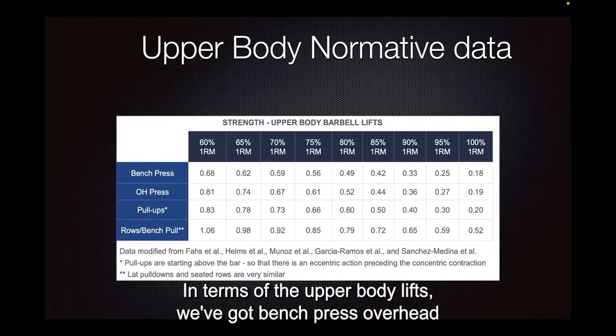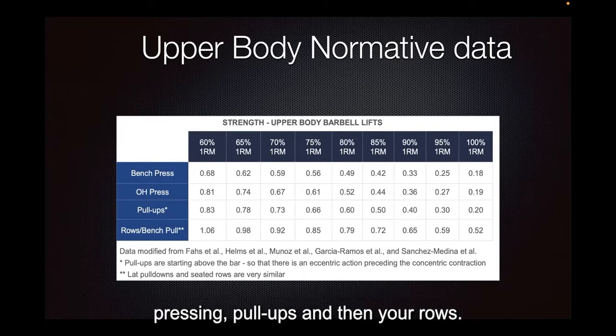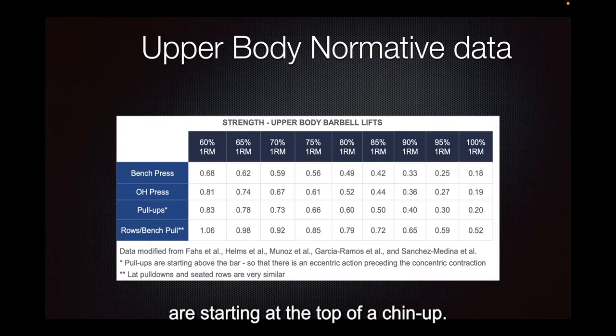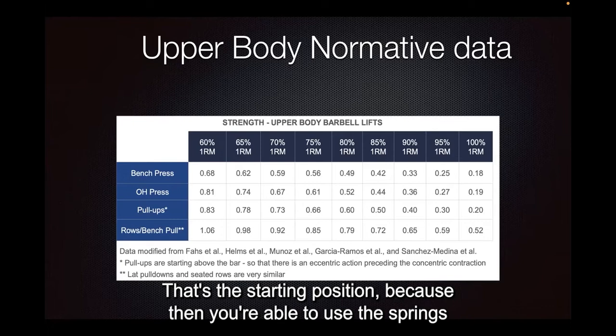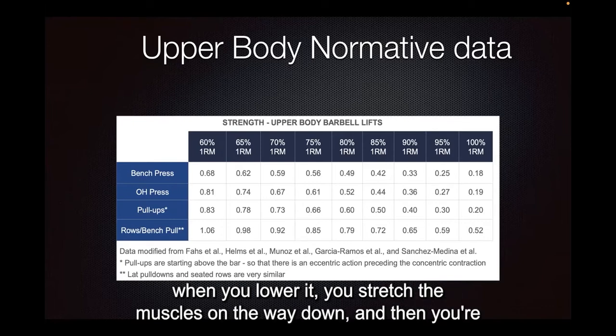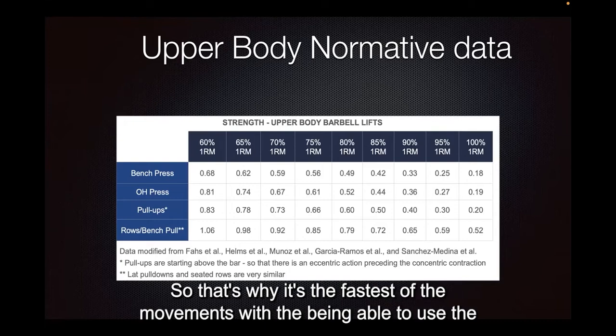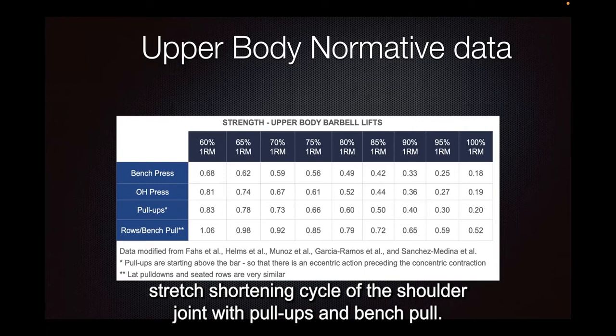In terms of the upper body lifts, we've got bench press, overhead pressing, pull-ups, and rows. It's important to know that when you're looking at this data, the rows are starting at the top of a chin-up — so with your chin over the bar as the starting position — because then you're able to use the springs when you lower, you stretch the muscles on the way down, and then you're able to drive up and use the springs. That's why it's the fastest of the movements, being able to use the stretch shortening cycle of the shoulder joint with pull-ups and bench pull.